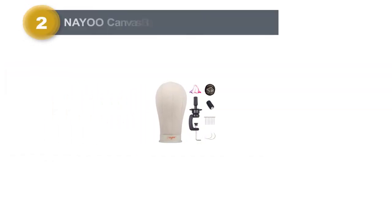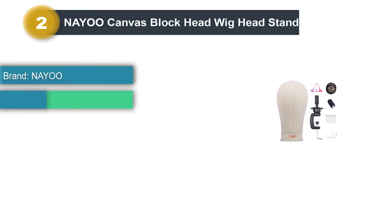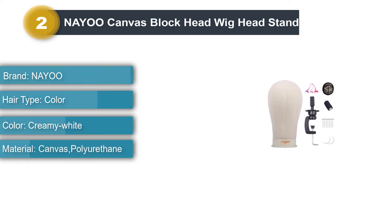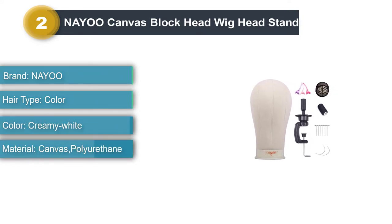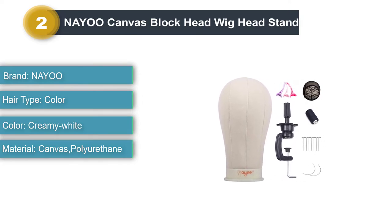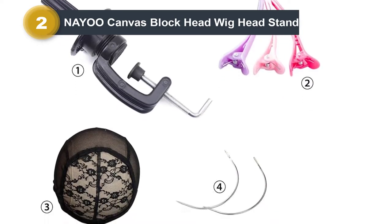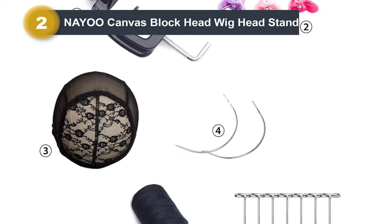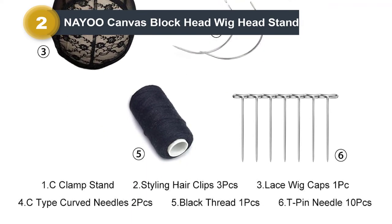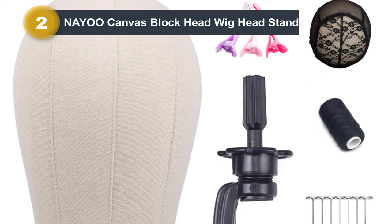Number two: Anio Canvas Block Head Wig Head Stand. This neo-professional canvas block head is made of poly and designed according to the human head shape. If you do hair work or are an expert, this head would make your job much easier. It's a great choice if you're looking for a durable and professional head. The mannequin is designed with stability, fitting both long and short wigs and hats.